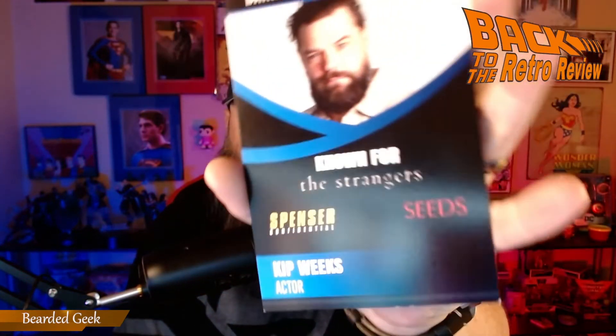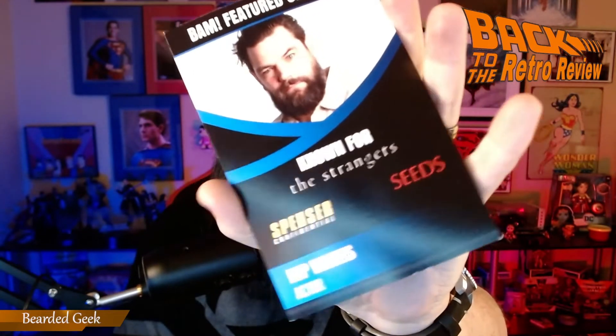Can't beat it. Featured celebrity Kip Weeks — he's also known for The Strangers, Spencer, and Seeds.